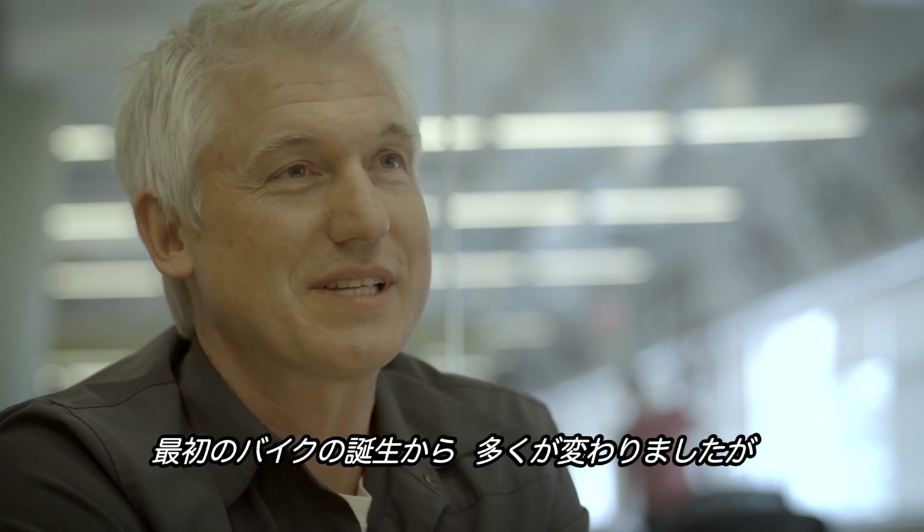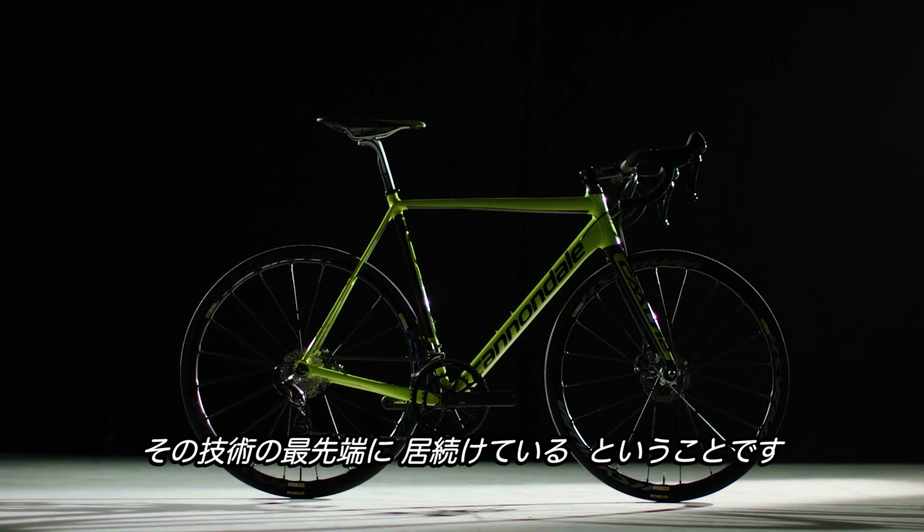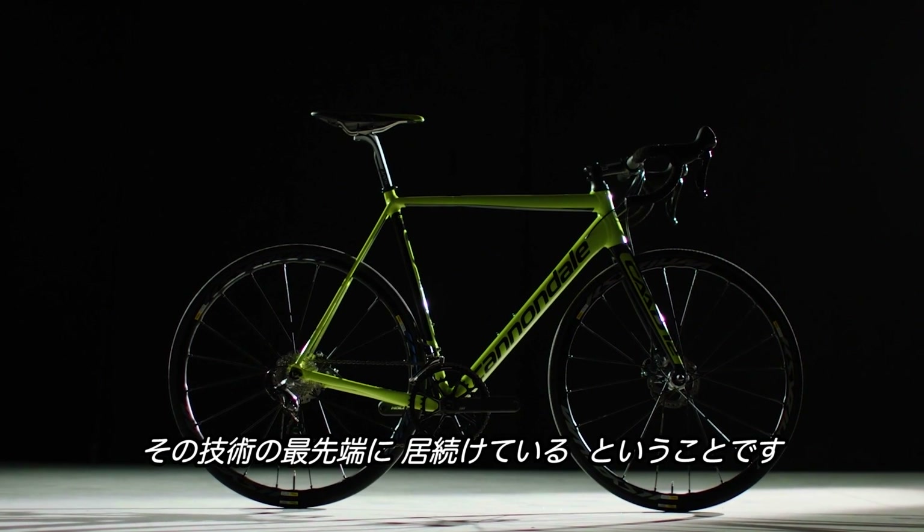A lot has changed since that first bike came out, but one thing hasn't changed, and that is Cannondale has kept the foot on the gas. We still are at the very forefront of what's happening in aluminum technology.